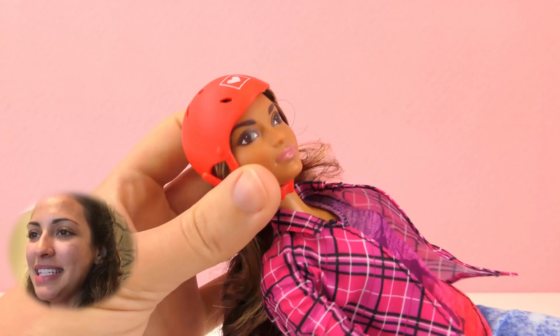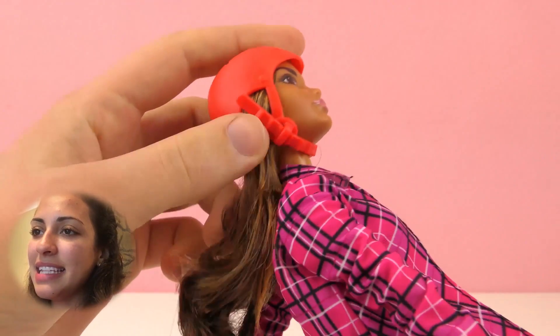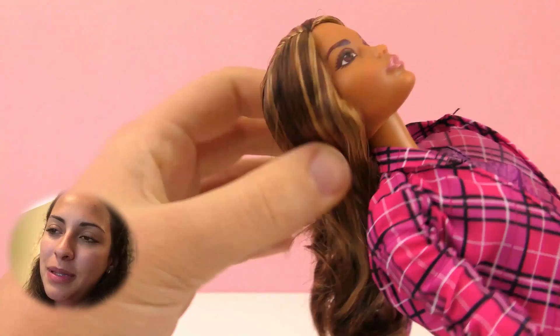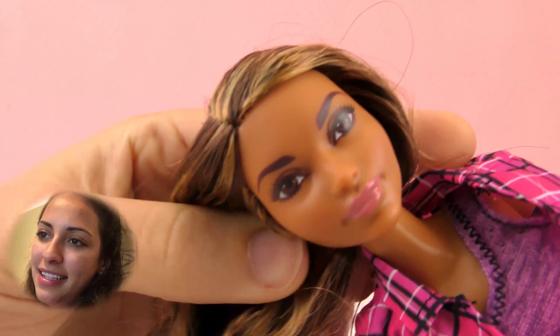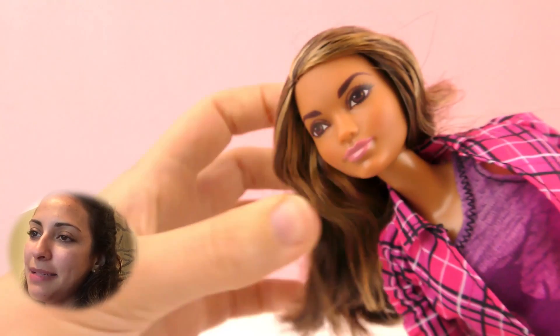So this is my Skateboard Barbie and she's wearing a safety helmet. In the helmet it has a small heart at the top — let's try to get it undone. She has brown hair with some blonde highlights, brown eyes, darker makeup, and pink lips. So this is different from the blonde Barbie.